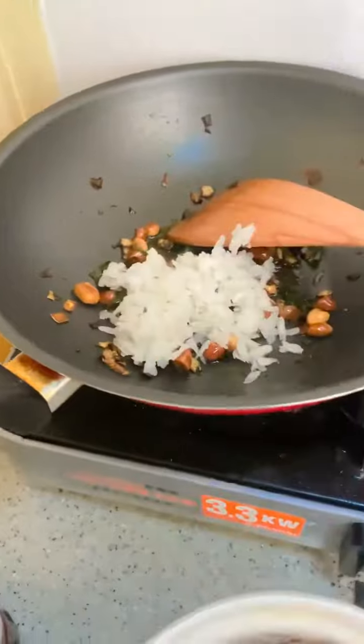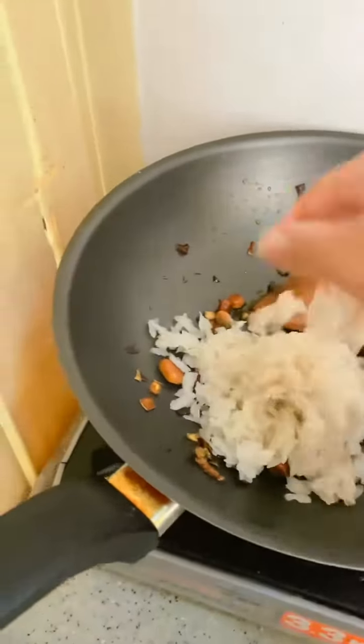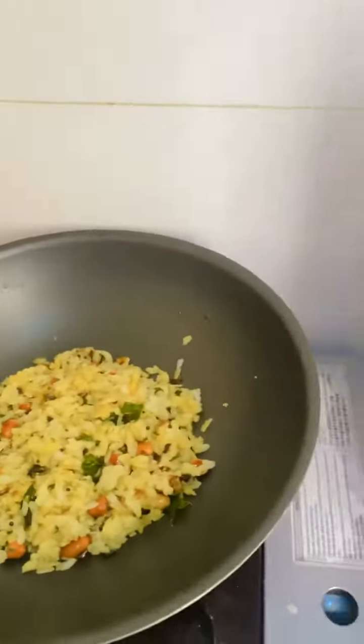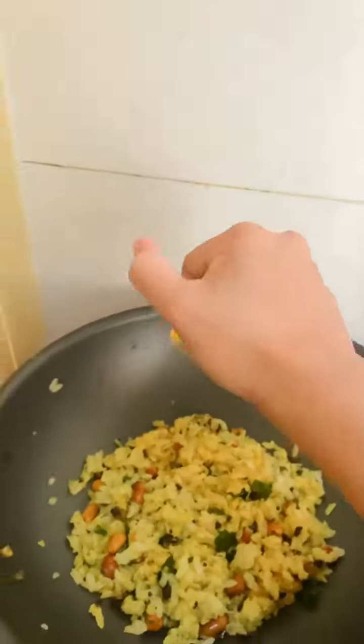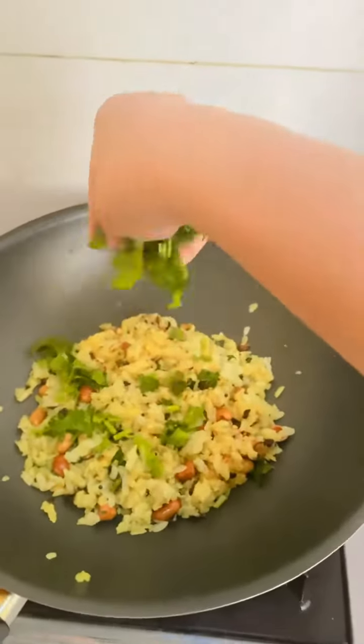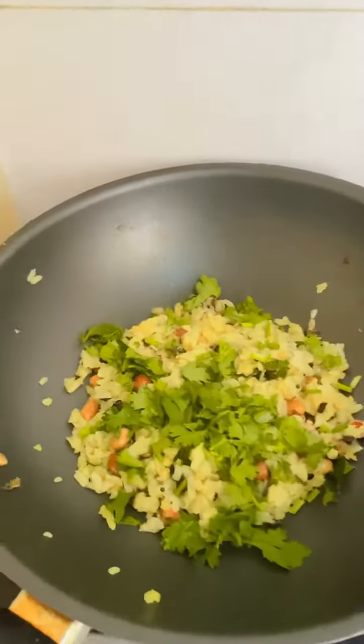Then you can add the peanut, stir it for a while, and then you can add the curry leaves. And then next is the green chili. Then you can put the turmeric powder and stir it for a while. Then you can add the poha and add the salt to taste. Then you can add the lemon juice and the coriander for garnishing.